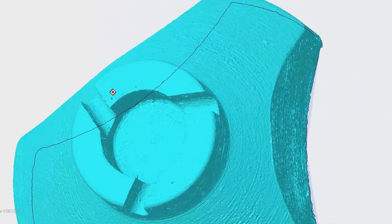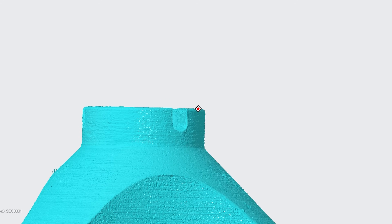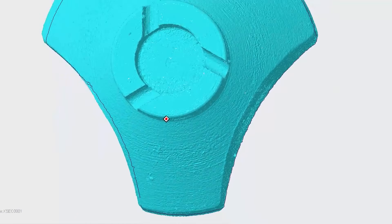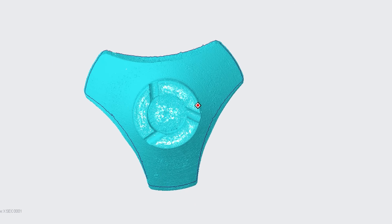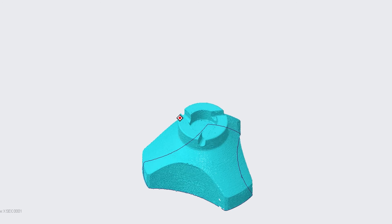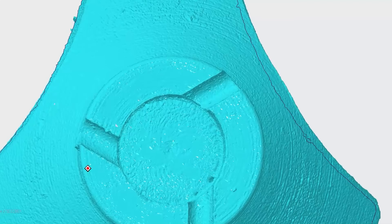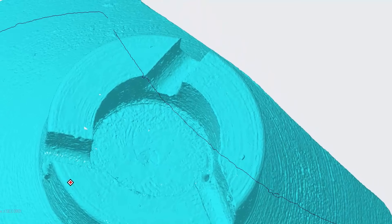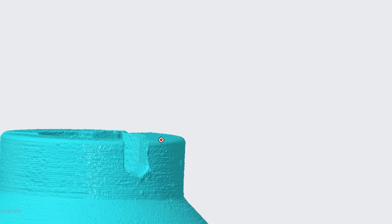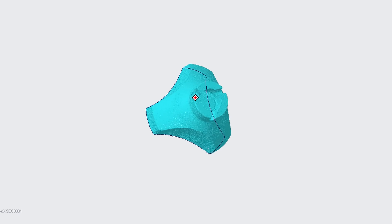To do that we've used an advanced optical scanning method that allows us to see inside the components and measure every single detail and all of the surface finishes. What we found from those measurements is that we're making all of these components to the required tolerances and we're also hitting all of the required surface finishes. We've got a couple of very localized areas where we've got a couple of machining scratches and marks that we can tidy up with slightly improved machining methods, but what we've got here is good to go.